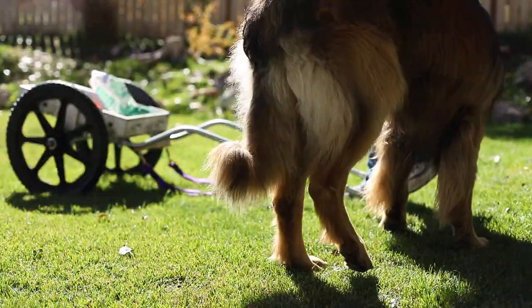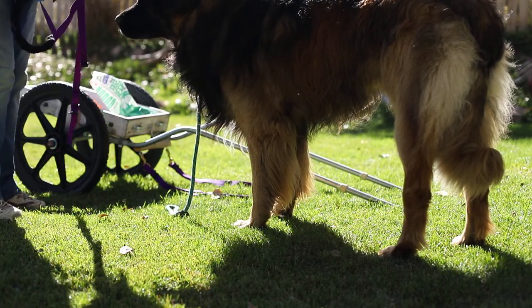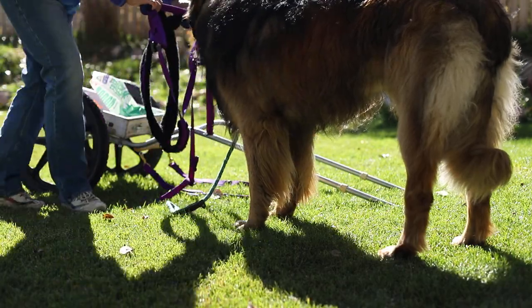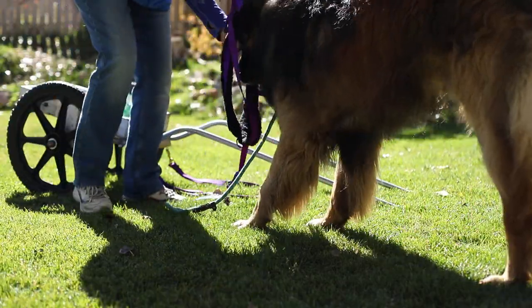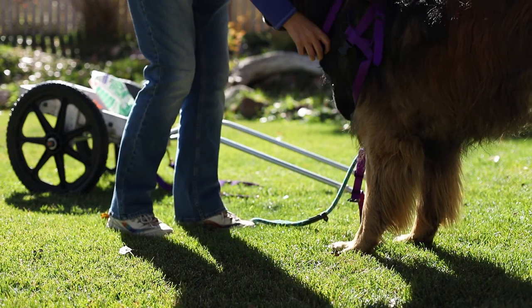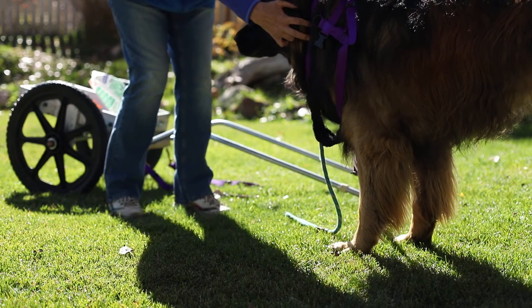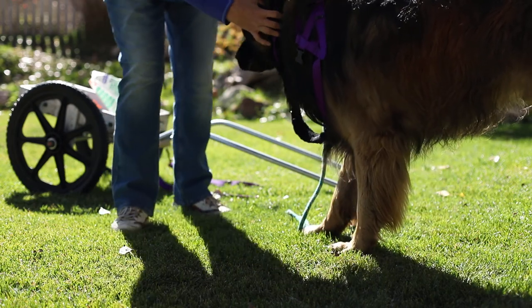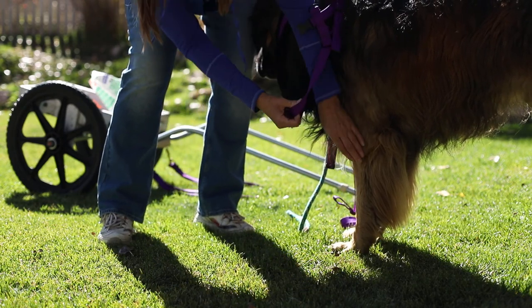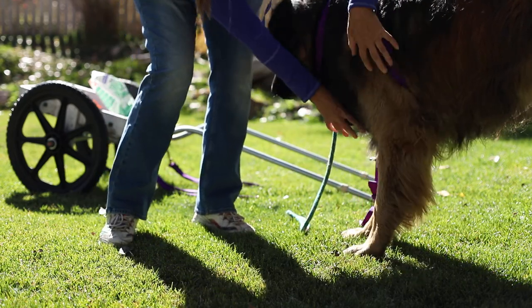Here we come. Good boy. Right here. Okay, first, get everything organized. I'm going to put it over his head like this. There we go. Make sure this is twisted right. There you go. Go full way.